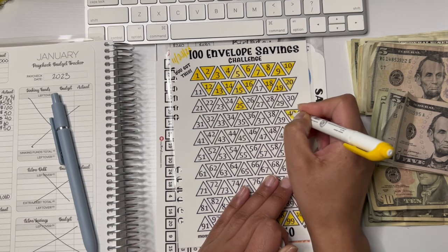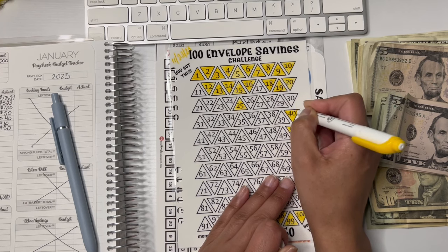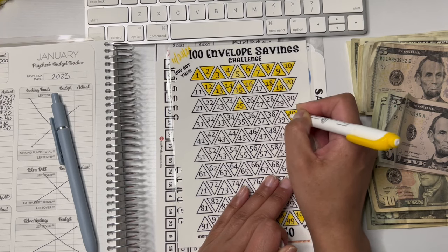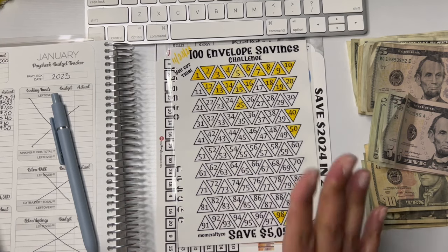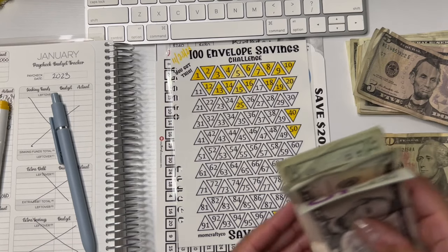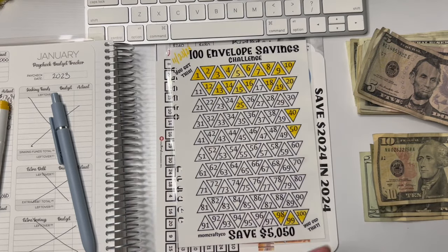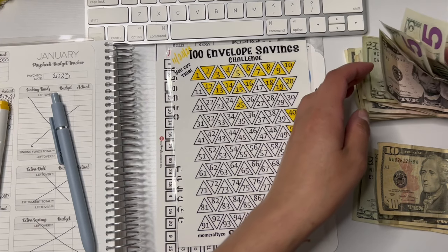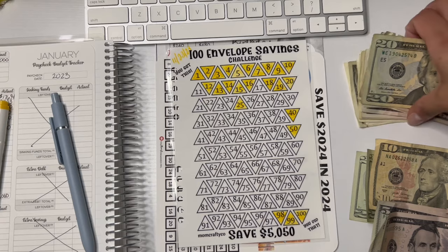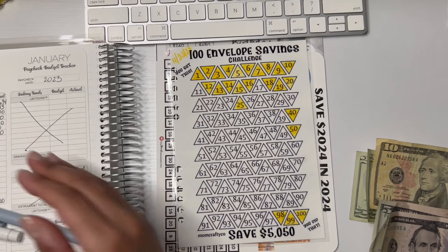So we are going to take out $40. Most of this money is in the bank — I don't want this money in my home — but because this was cash given to me, I'm doing just this one in cash. So this one is $40: $20, $40. Savings is getting $40.